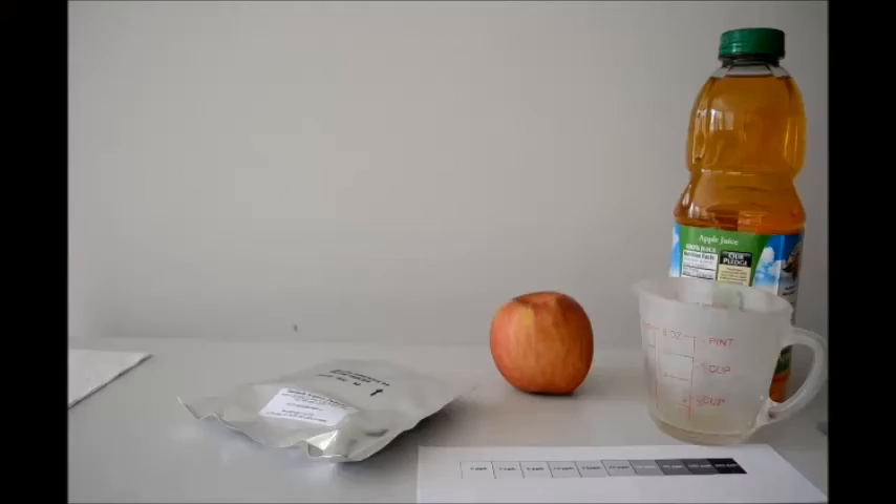Hello, everyone. Let's revisit apple juice and see if arsenic levels have been mitigated.